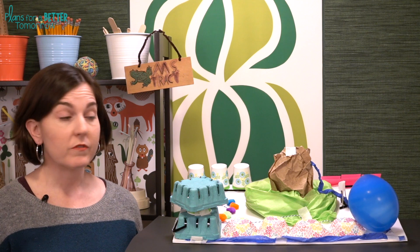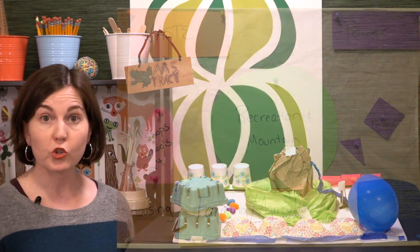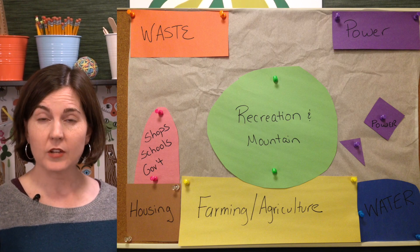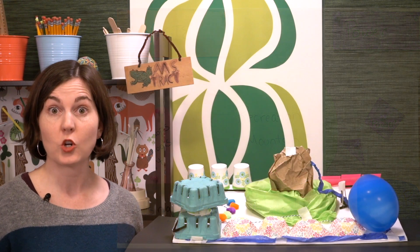To that end, it can be very helpful to provide students with scratch paper or butcher paper that's the size of the land parcel, so they can sketch out ahead of time where they plan to put things before they start building.